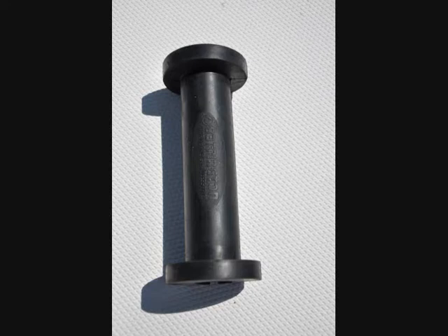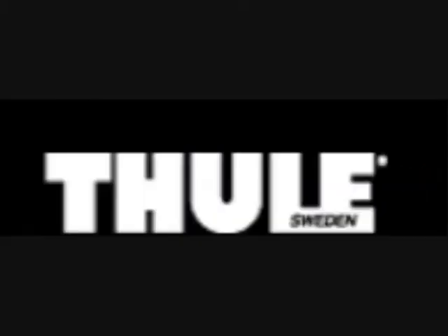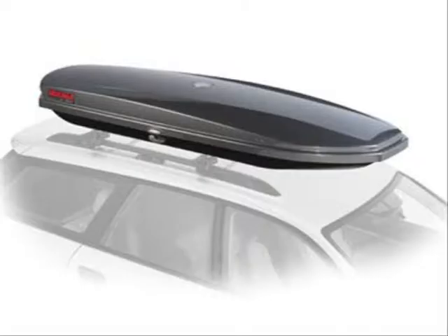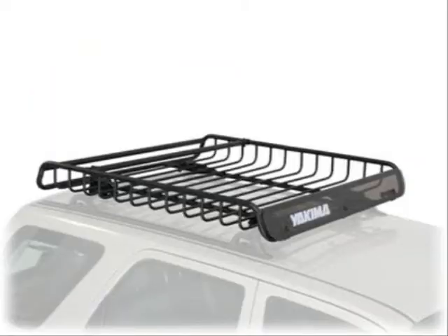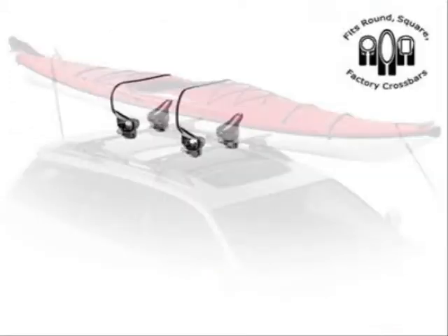Barrington Marine sailboat racks have been designed to be compatible with all Yakima and Thule accessories. This means that sailors now have the ability to create efficient storage by adding accessories to the rack such as cargo boxes, baskets, solar panel mounts, dinghy mounts, kayak mounts, bicycle mounts, and surfboard mounts.